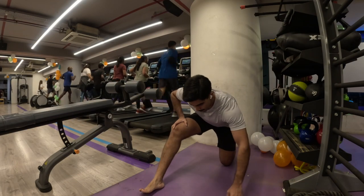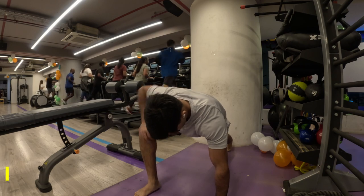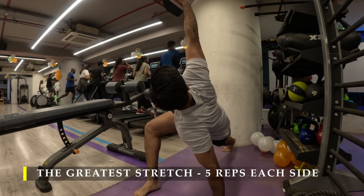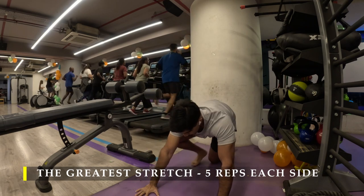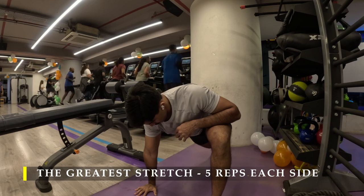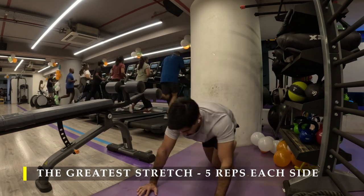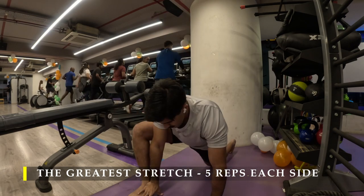Namaste everyone and welcome back to Live Stronger. Today we are going to work on our entire back, right from our traps to our lower back, performing some extreme sets wherein we do drop sets or rest-pause technique to get as many repetitions as possible. Straight away I'm going to start with the greatest stretch for my dynamic stretching routine.